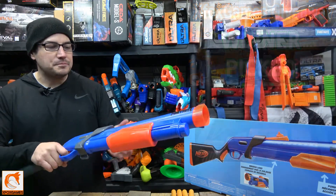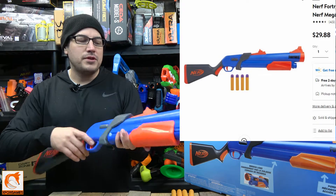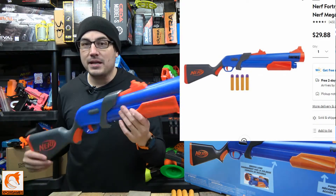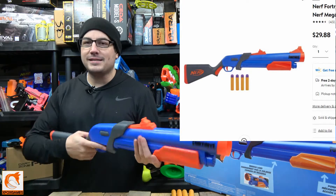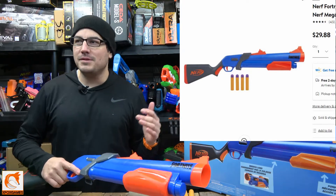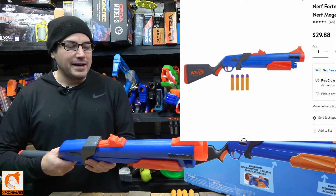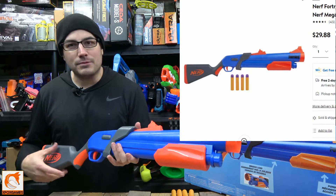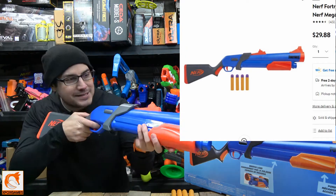We're doing a review here on Nerf's Fortnite SG. This was a highly anticipated shotgun — I saw it on different sites saying 'oh this is gonna be so awesome, this is sweet' and all kinds of stuff. But when I got it here I'm just like, oh my gosh, it's not what I thought it was gonna be.